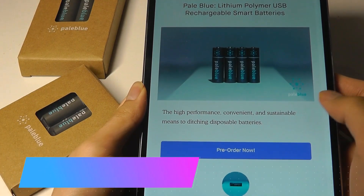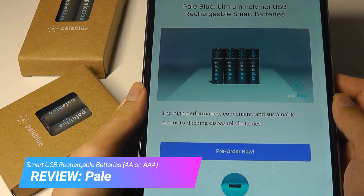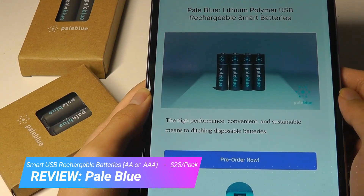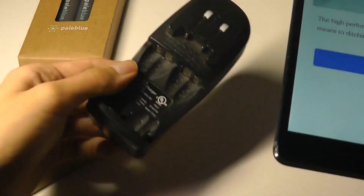Hey y'all, OSReviews here. Today we're taking a quick hands-on look at Pale Blue. These are rechargeable smart batteries, and the part that makes them smart is because they charge up using a micro USB port as opposed to relying on a proprietary or really bulky rechargeable battery adapter.